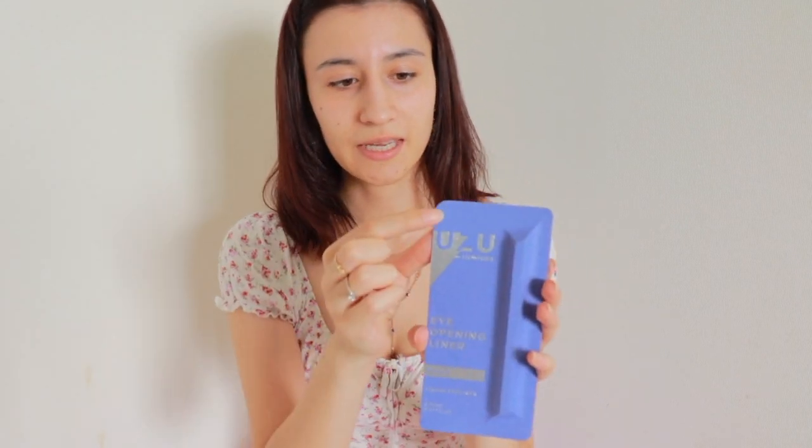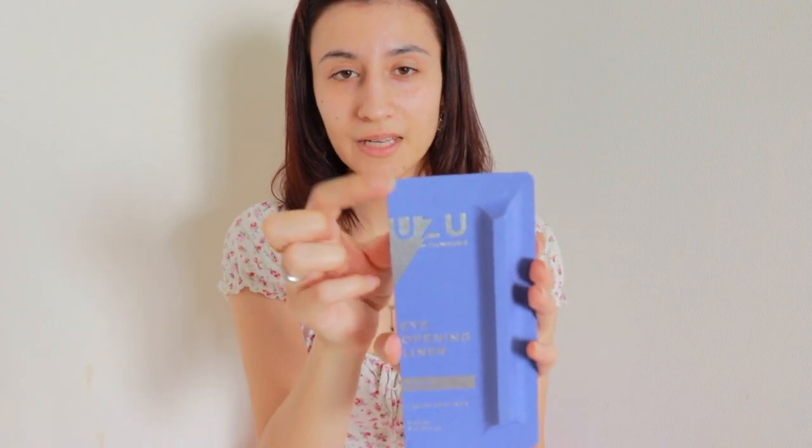Before I'm heading to Shibuya today, I was thinking why not just make a quick makeup tutorial using this particular brand, Uzu. It is a white eyeliner and it is very popular in Japan right now. It is also 100% cruelty free and the packaging is paper — that is a very big plus.